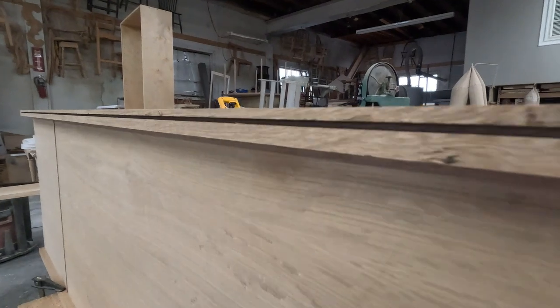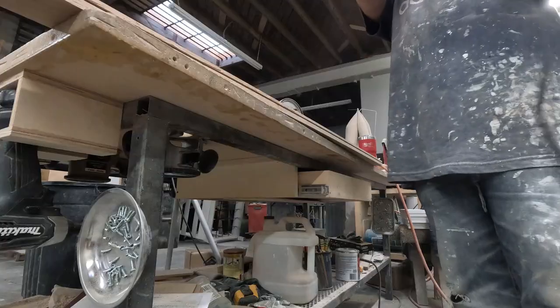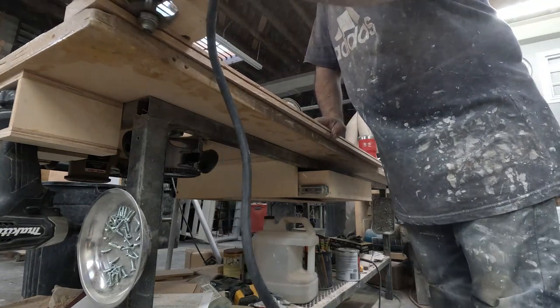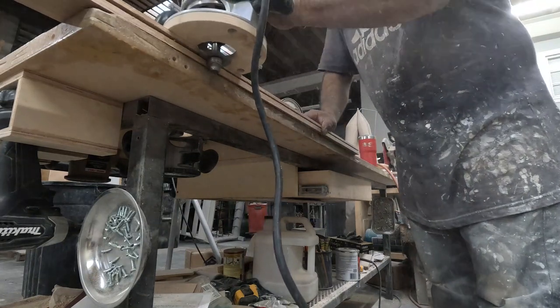I don't do it all the way because I want the top rail to be able to screw in solidly. I don't want to have a groove in the middle of the screw. Right here I'm shaving a quarter-inch by half-inch deep — that's going to be for the top piece.